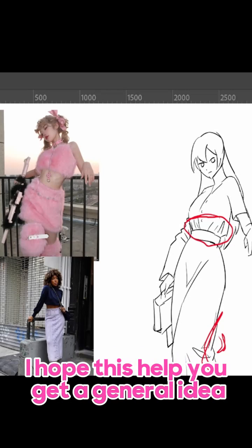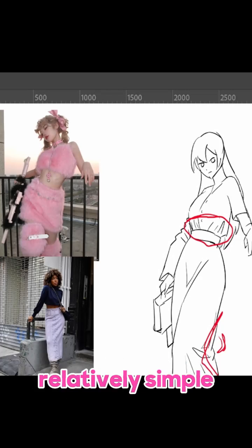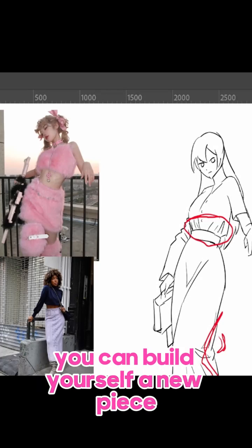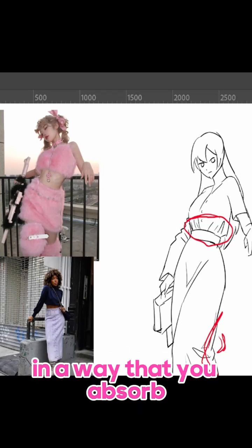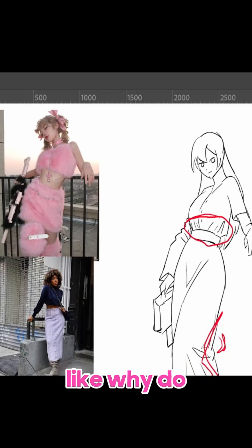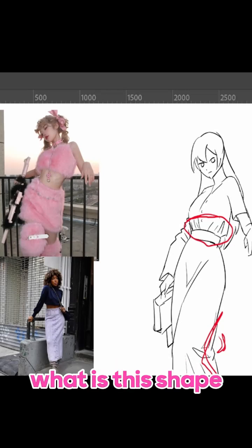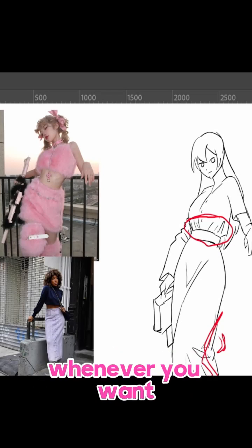I hope this helped you get a general idea on how to figure out posing. I know it's relatively simple and not that complicated of a tutorial, but honestly, as long as you have pictures to go off of, you can build yourself a new piece. Just make sure that you're looking at the reference in a way that you absorb why it looks the way it is. Like, why do the clothes bend here? Why does this angle work like this? What is this shape? Because that way, you'll build your visual library so that you can draw whatever you want, whenever you want.